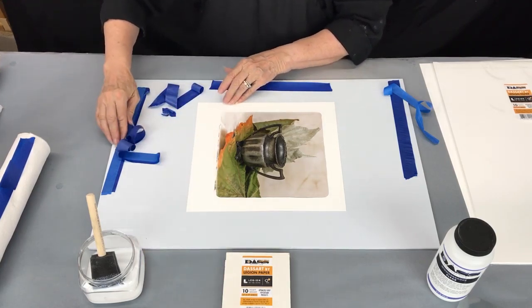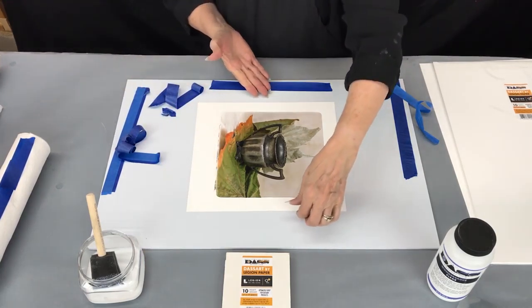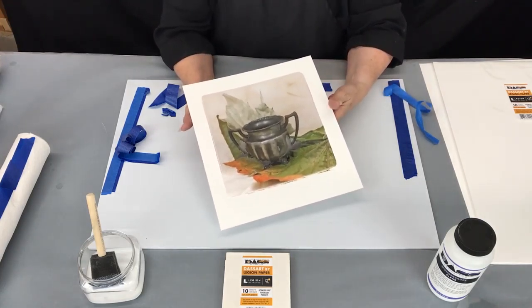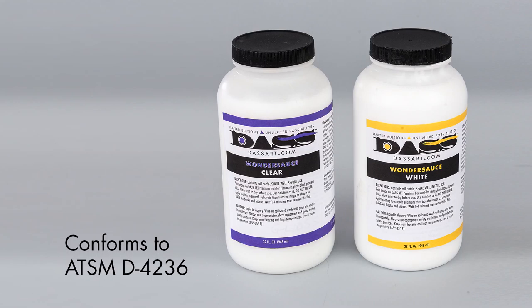This is a really easy process. I've done this with second graders and fifth graders at a school in California — they loved it. The DAS Wondersauce is ATSM certified for use in schools and is non-toxic.